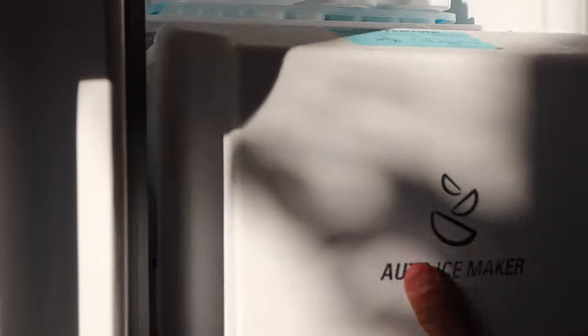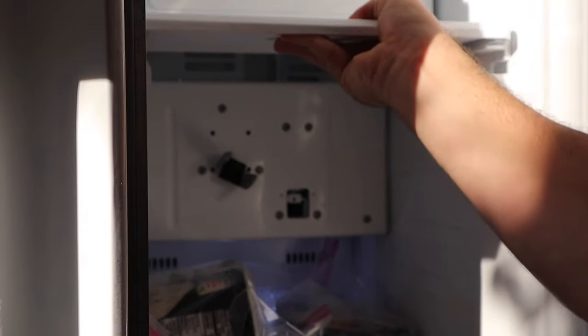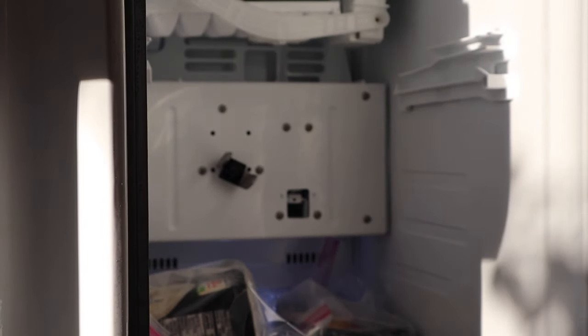All right, now that we're in here at the ice maker, let's go ahead and remove our basket. And then we're going to go ahead and remove this plastic tray at the top. It just snaps out and reveals our actual ice maker.